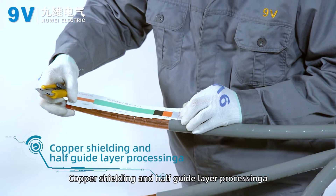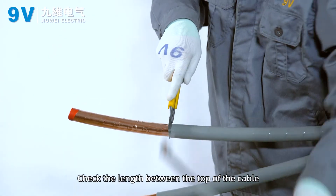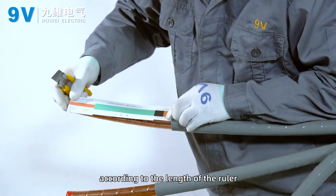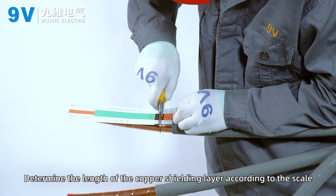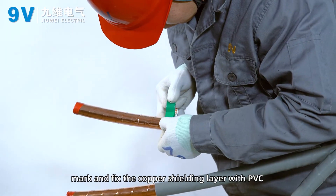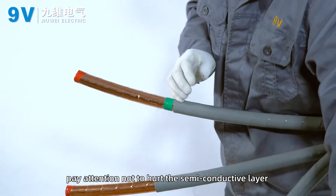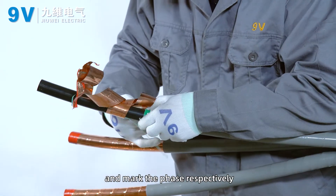Copper shielding and semi-conductive layer processing. Check the length between the top of the cable and the shrink tube with a ruler, and cut off the excessive shrink tube. Determine the length of the copper shielding layer according to the scale. Mark and fix the copper shielding layer with PVC tape. When peeling the copper shielding layer, pay attention not to hurt the semi-conductive layer, and mark each phase respectively.